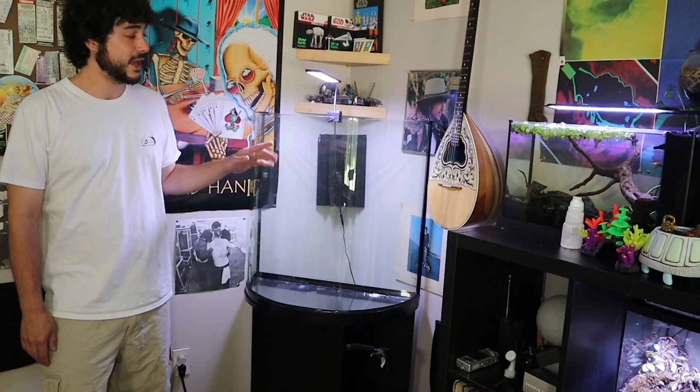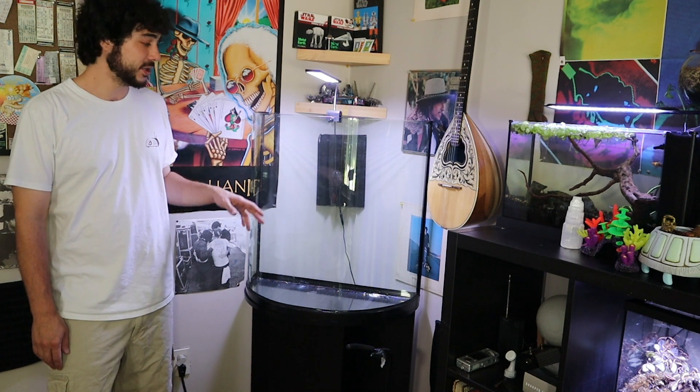Welcome back. Today I'm going to be installing this 30-gallon half moon aquarium I have right here. I received it from a friend — he was getting ready to throw it out and I said, hey, it's actually the perfect size tank that I need for this corner, so why not?